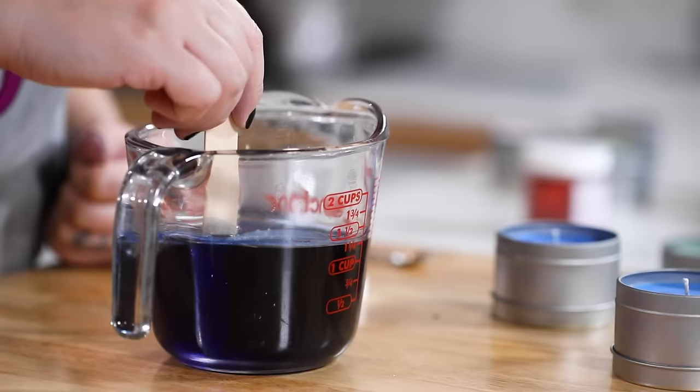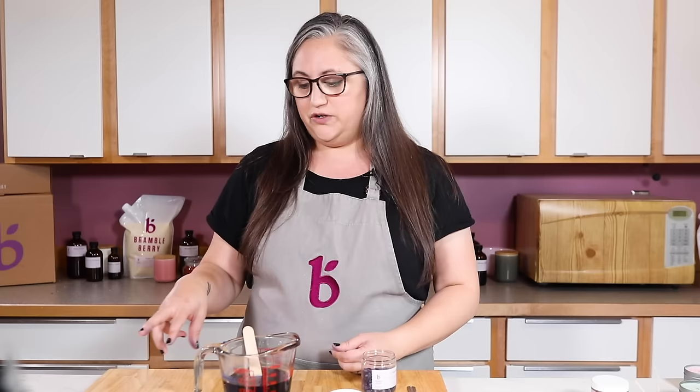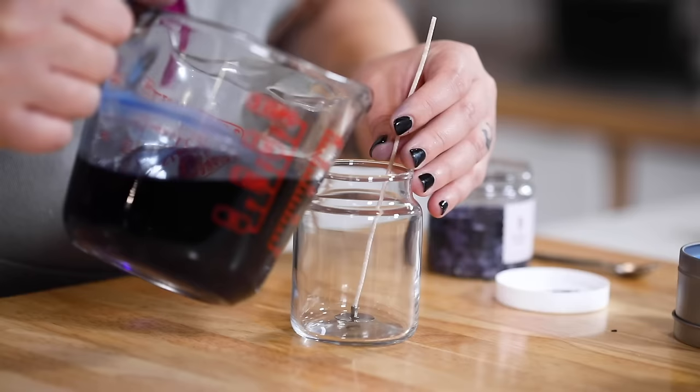As it cools and becomes more opaque it's going to lighten up quite a bit, so definitely test your color before adding fragrance in case you need to pop it back on the double boiler. A good way to test is to take a little parchment paper, dip it into the wax, and let it cool. You can also drip some onto paper. If the color is too dark you can dilute it with more wax.